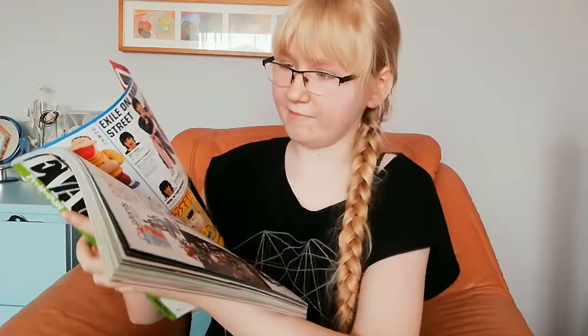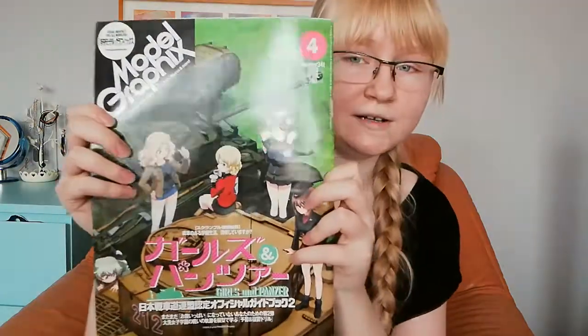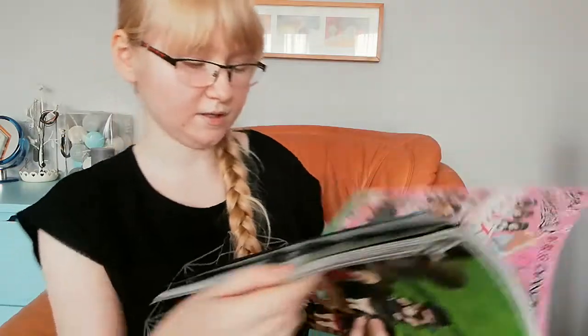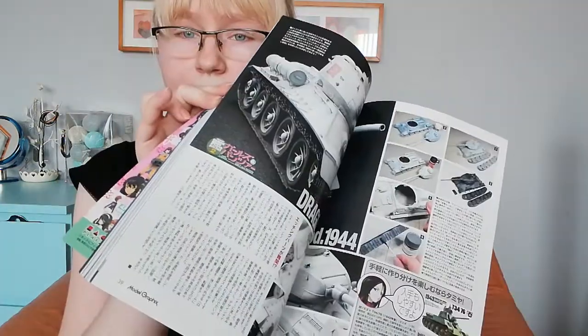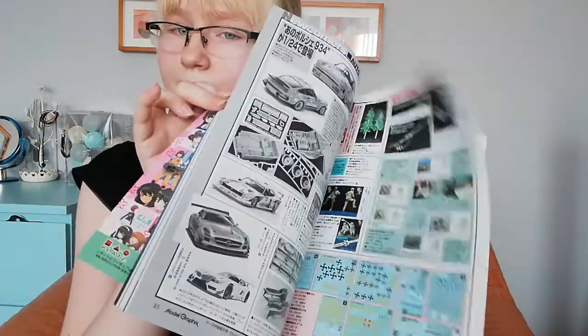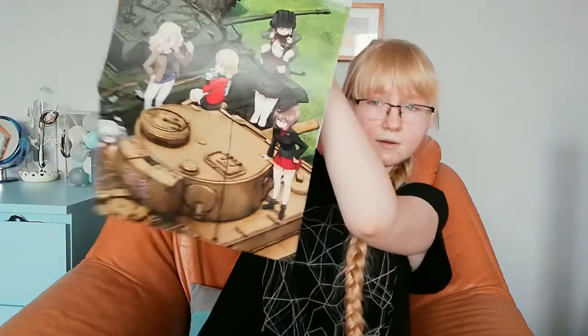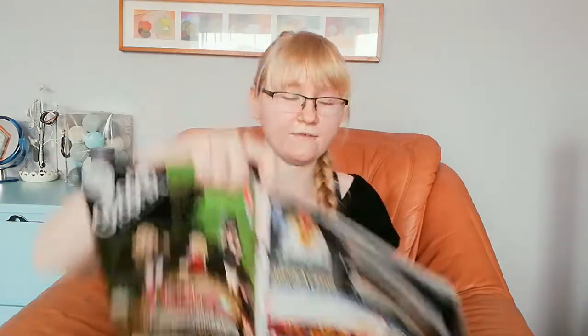Sorry for my voice — I don't seem excited anymore but I'm dying inside! The last magazine is the Model Graphics one. It looks more anime-themed but as you can see there are ships and things. Let's flip through a little bit. There are things like you'd find in light novels — cool to see in a magazine format.